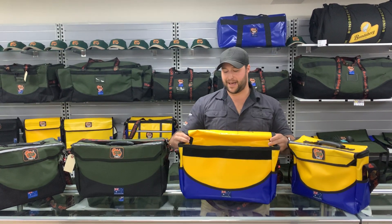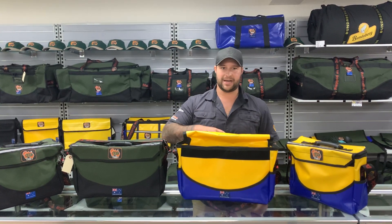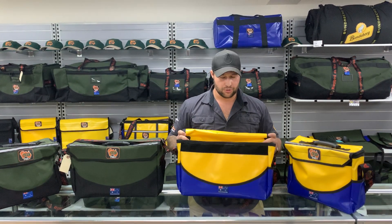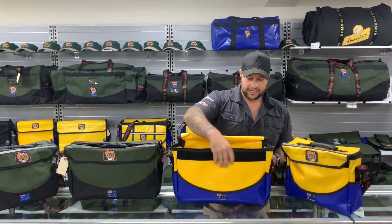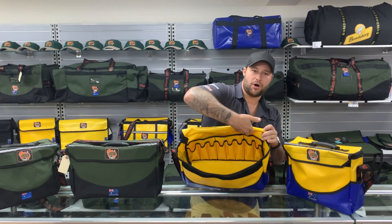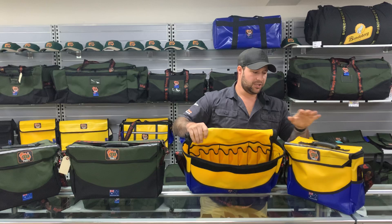On the inside, these bags are a zippable lockable compartment. So if you're doing FIFO, if you're a contractor, a sparky — you don't need heaps of tools but you need to be fairly mobile. These bags are perfect; you can chuck your tools in there, your specialized tooling. They're very easy to take around, easy access. On the inside you've got tool loops along the back, and then you've got your three large pockets that go all the way to your base. The small has two pockets through the back because it's slightly smaller.